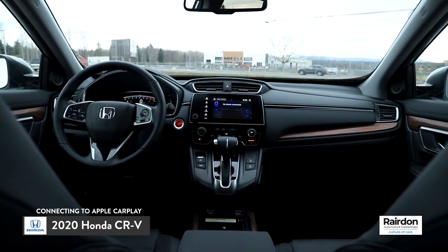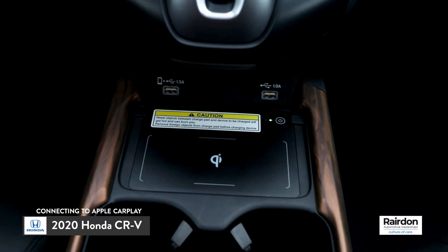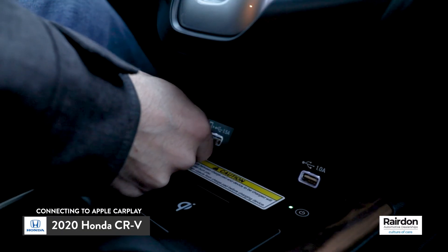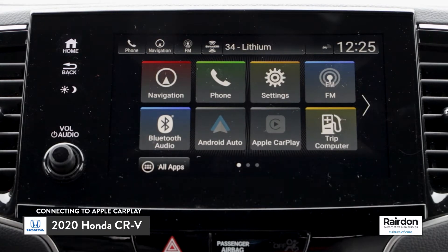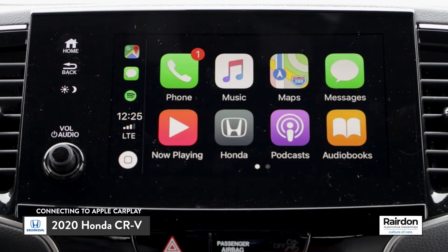The first step is to insert the USB cable into the USB input located below the infotainment system. Next, insert the other end of the cable into your phone. The Apple CarPlay icon will appear on the home menu of the infotainment system. Simply press the Apple CarPlay icon to connect.